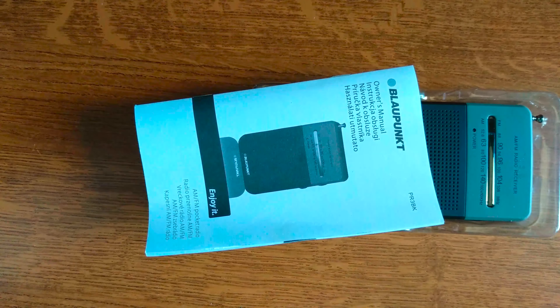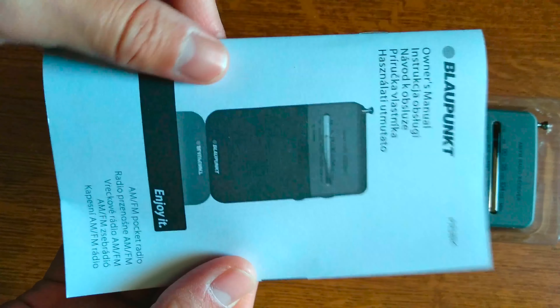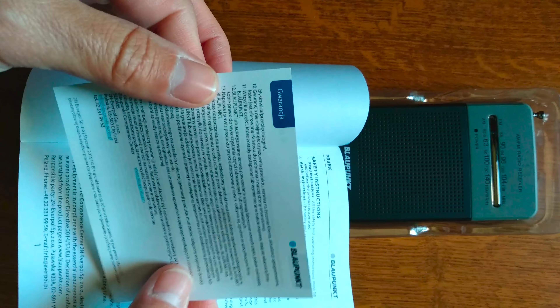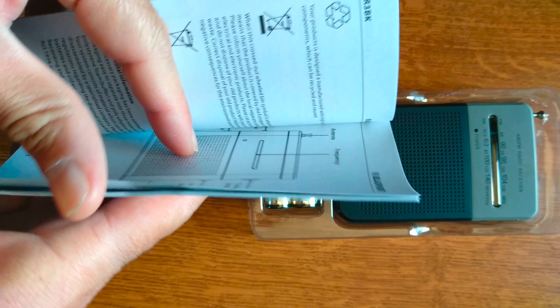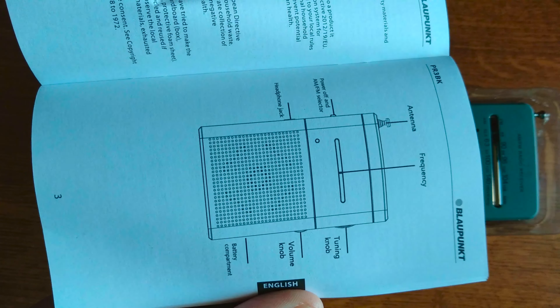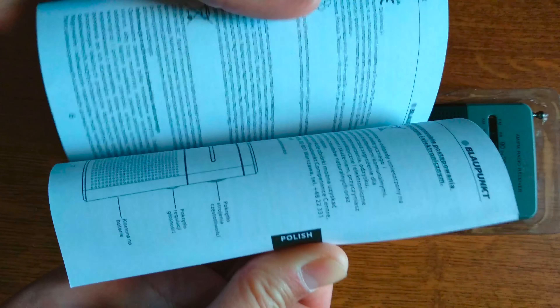Here we have the manual, which seems to be in various languages. We also have the warranty. Back to the manual — you can see there's English, and a short tour of the volume knob actions and all the operating information needed. You should check the manual first before operating the radio.